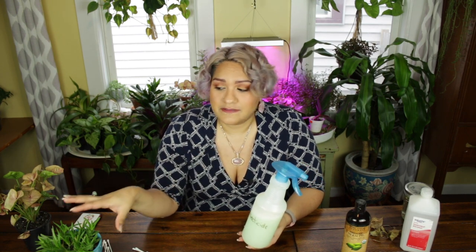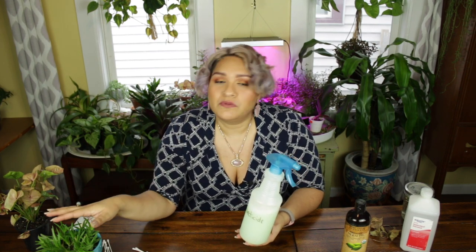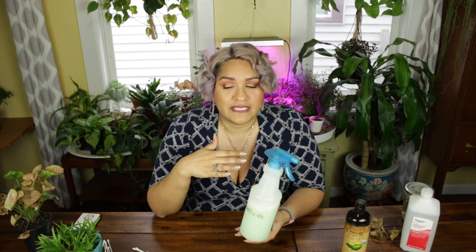If these plants are going to be alongside your other healthy plants, these pests don't look like it, but they move fast and they will become a big problem. So these plants, ever since I discovered the problem, have been quarantined from the rest of my plants.